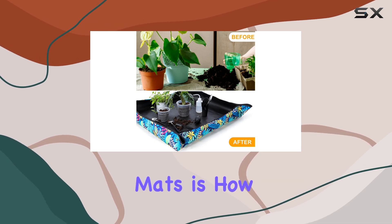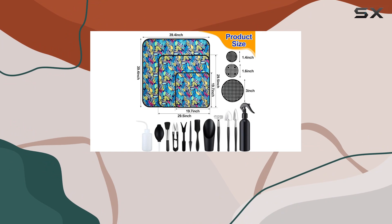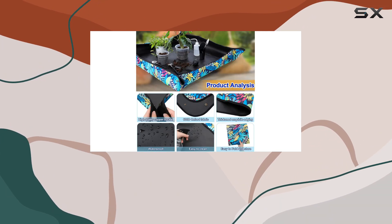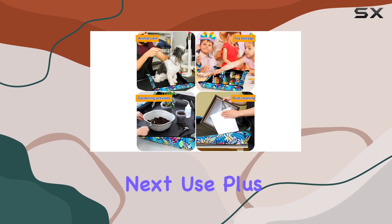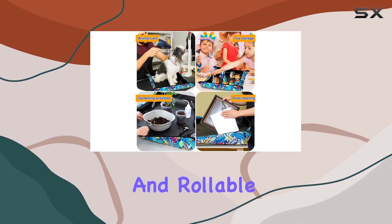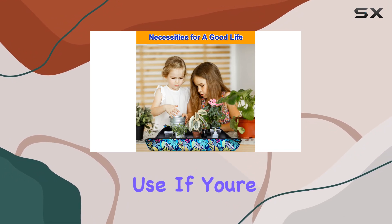These mats are also very easy to clean. After finishing your gardening, you can simply wipe them down with water or give them a quick rinse, and they dry off easily, ready for the next use. Plus, they're foldable and rollable, making them easy to store without taking up much space when not in use.